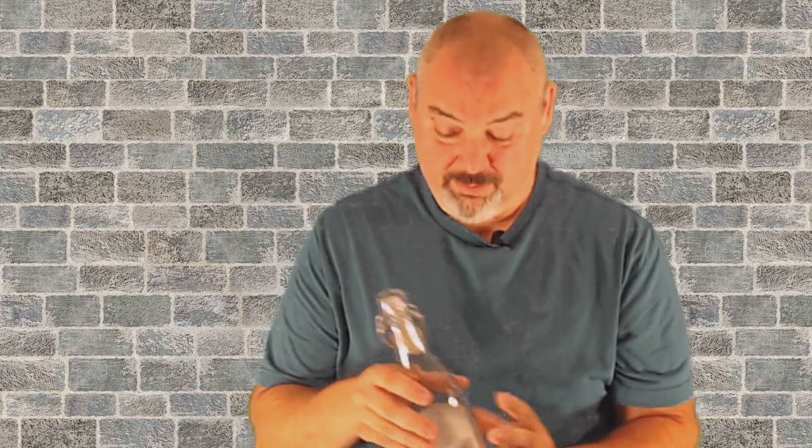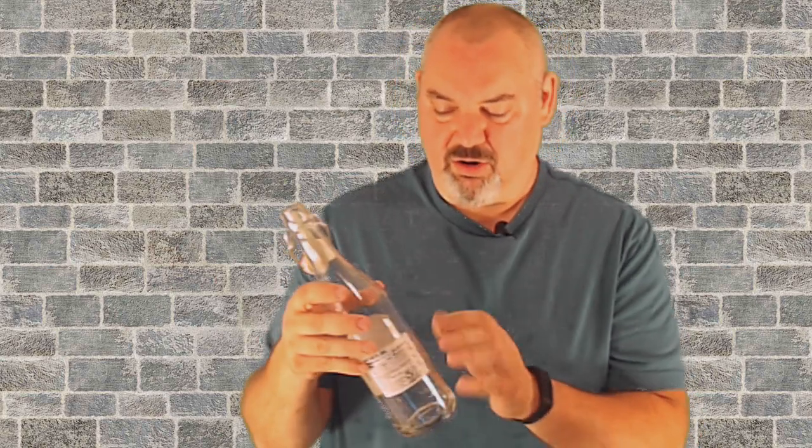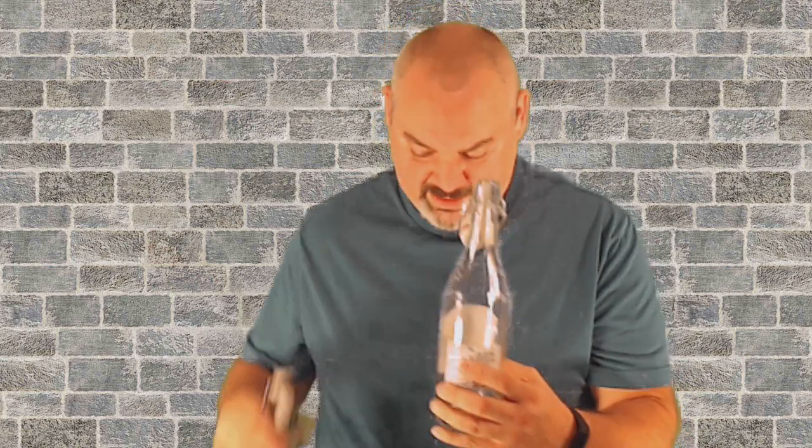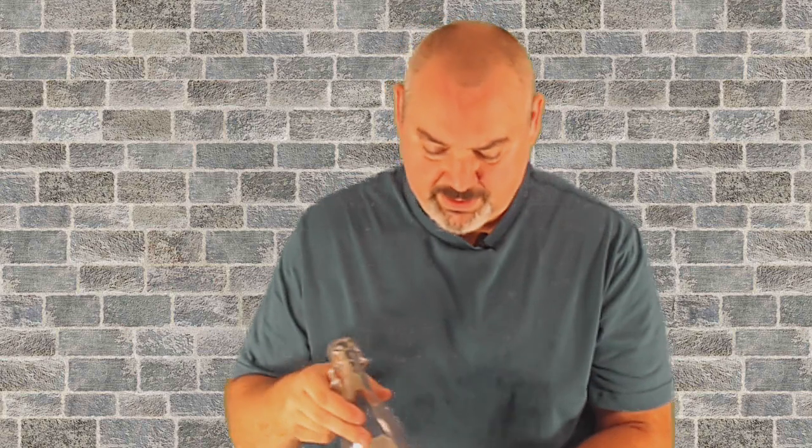If I drink a whole one of these in one sitting I won't be drinking much else, so it's kind of hard to drink all this at one time. I don't want it to get flat, so that's why I mainly go with either the Corona bottles that you can cap or those growler swing-top bottles.